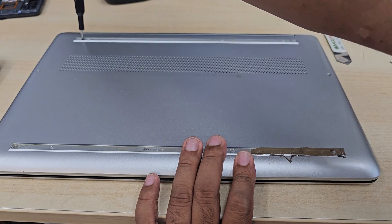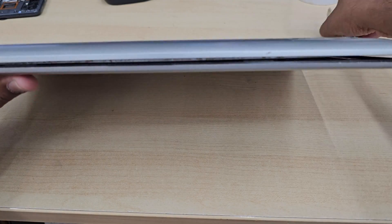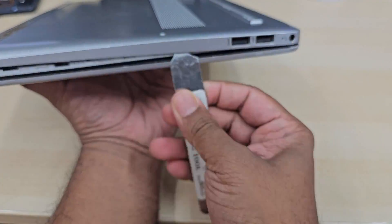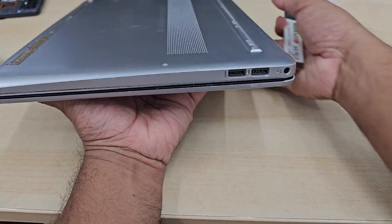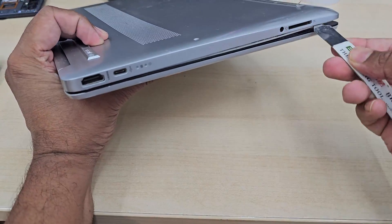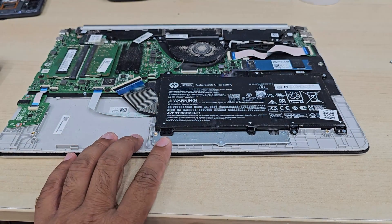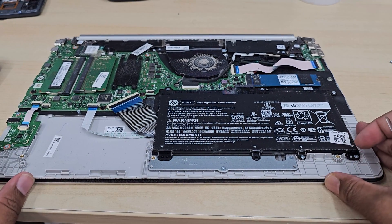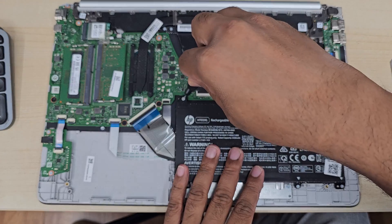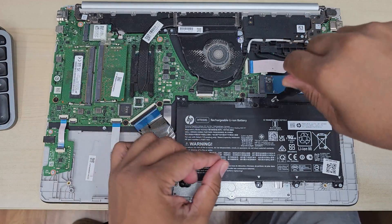Let's take out all the screws. As you can see, there is a rubber strip that hides all the screws, so make sure you pull the rubber strip carefully and then take out all the screws. I don't like this design from HP because it makes things more complicated. A lot of people don't even realize there are screws hidden underneath this rubber pad. When you put it back, there's also a problem because the rubber has an elasticity effect — when you pull it, it stretches out and when you try to put it back, it doesn't fit.